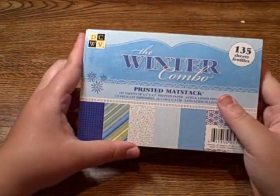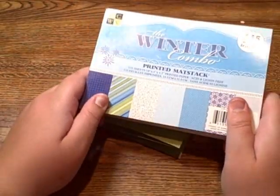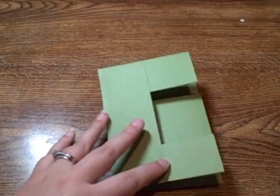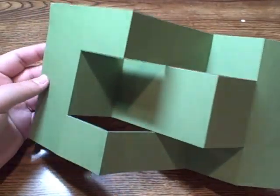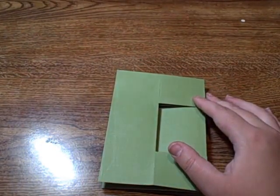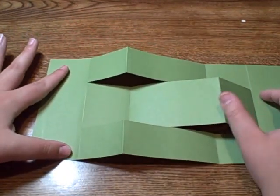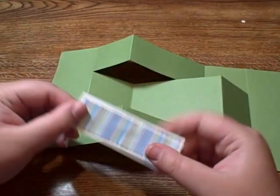All of my papers are from DCWV — it's called the Winter Combo. I picked it up at Joann's because I don't really have any winter paper. I went ahead and cut and matted all of my pattern papers already, but I'll give you the measurements. For the front and back panels, these are 2 by 5½ inches. For the mat, it's 1¾ by 5¼, and then your pattern paper is a quarter inch smaller than that.